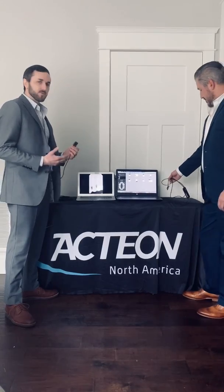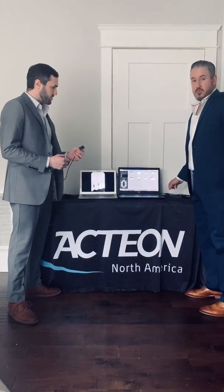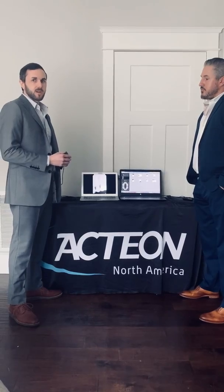One thing to remember is we have two sizes, and sometimes that's referenced as a child and adult, but it's more important than that — it's really about having the right sensor for the right clinical application. Regardless of the patient's age, it's really about having the right size to get the right diagnosis for that clinical application.